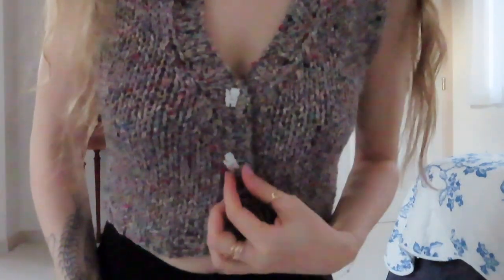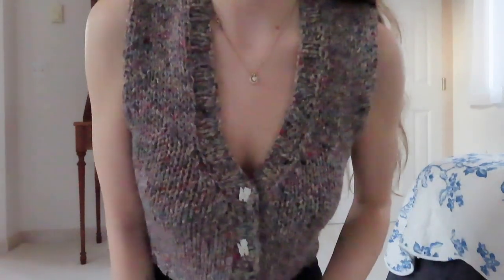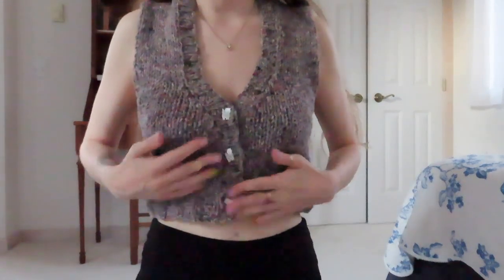This came out way better than I thought it was going to! The buttons were a little tricky to sew on because they're small and pokey with a lot of sharp angles. I didn't want to make buttonholes because they're kind of small and I figured an actual buttonhole would just open up since the stitches are pretty big - so I just shoved them through stitches. It's kind of like a little top.